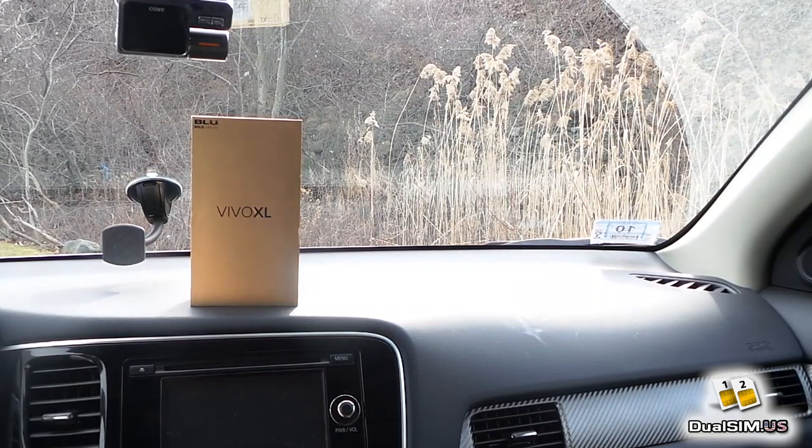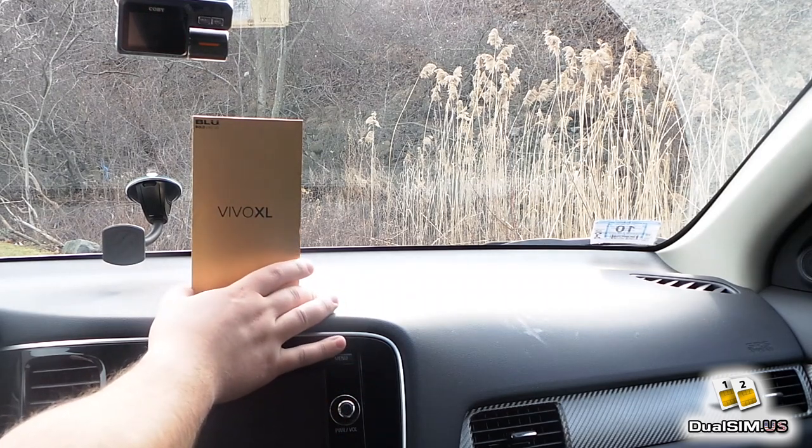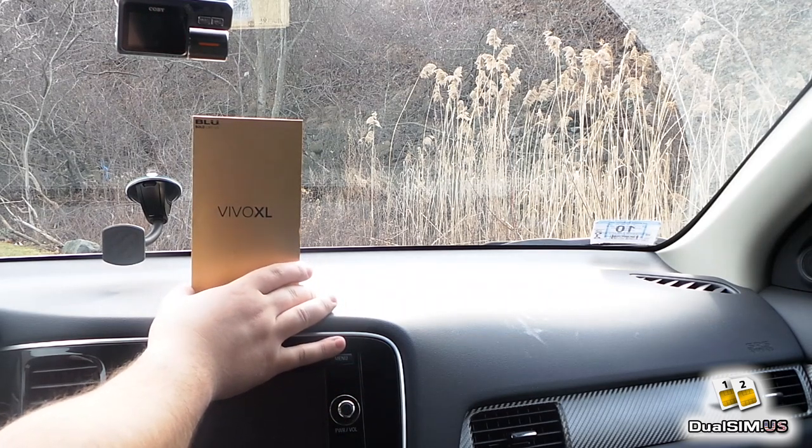Hey guys, what's up? This is Leo with DualSim.us, and I have another unboxing review for you. This one is a Blue Vivo XL, one of the two new Vivo phones announced by Blue in January 2016.